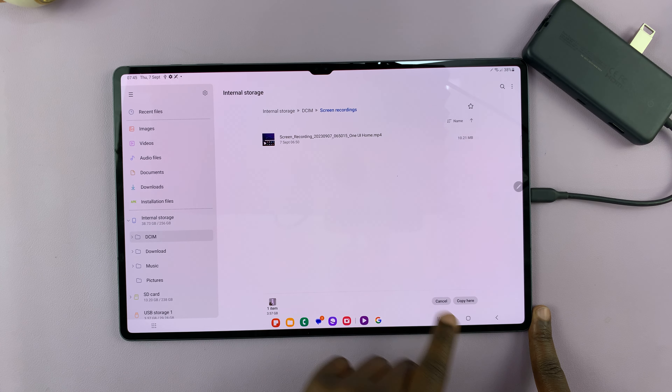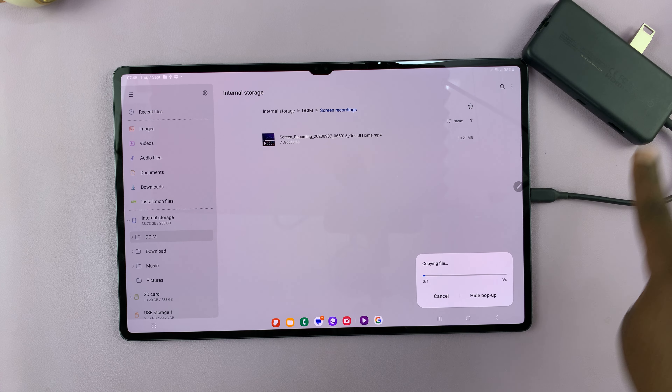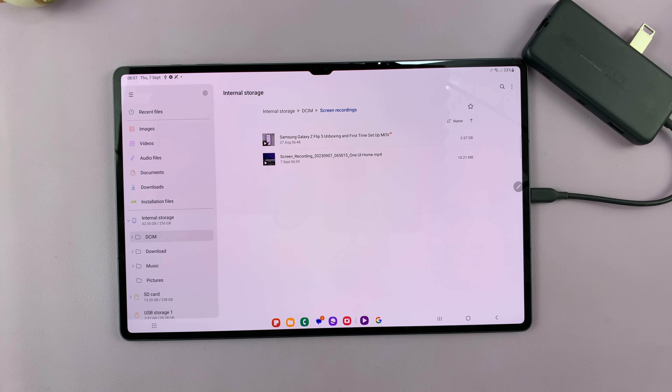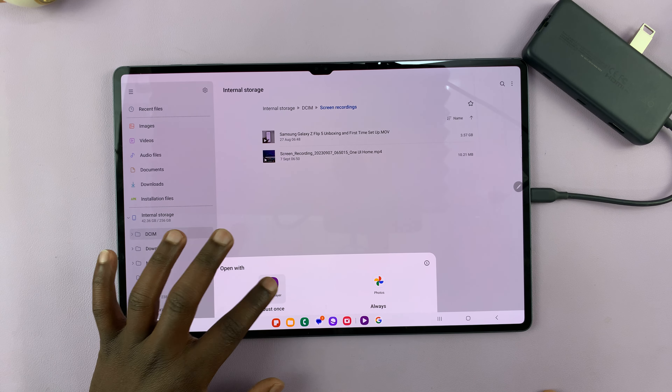Once I get in there, I'll tap on Copy here. As you can see, that file is now being copied from the flash disk onto the device. Let's wait for that. When it's done, that will disappear, and now you can see we have the video right here in our tablet.